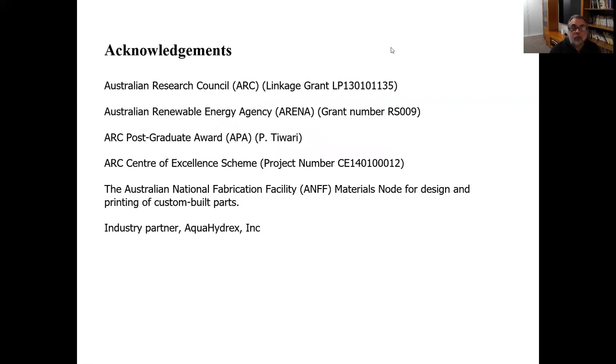Thank you to everyone shown here for their contributions. I will be happy to answer any questions either here or by email. Thank you.